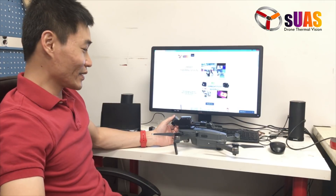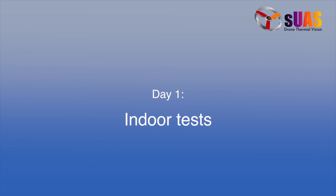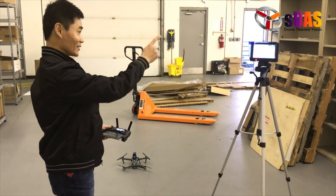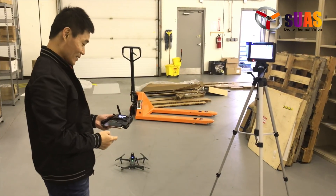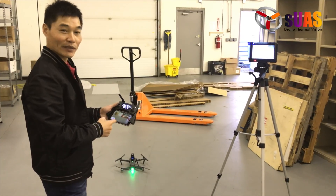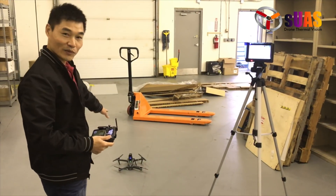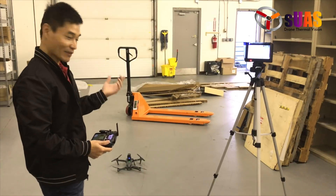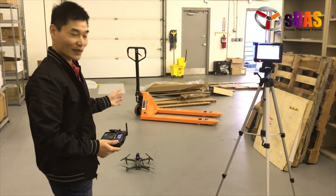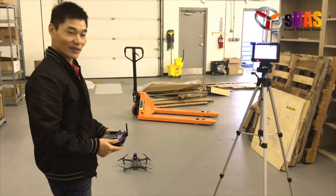So without further ado, let's go to the lab and give it a test. Here we are in the lab with the system ready — monitor for the thermal camera over there, and also the DJI GO app with the Mavic camera. The Mavic is on, the Boson system is on. It's raining outside so we can't fly outside, but we're going to demonstrate that the Mavic can hold position normally with the system mounted.